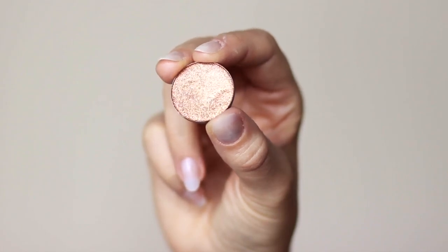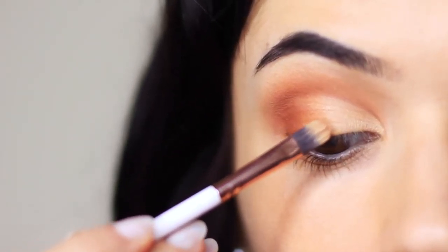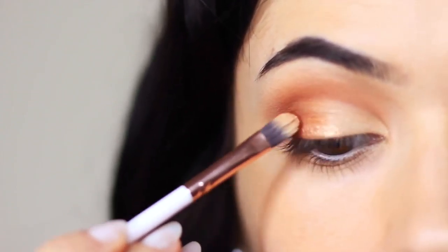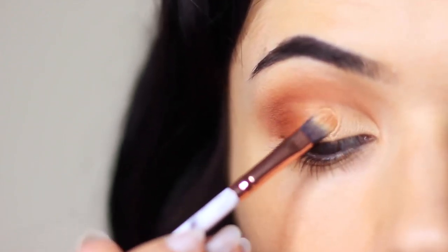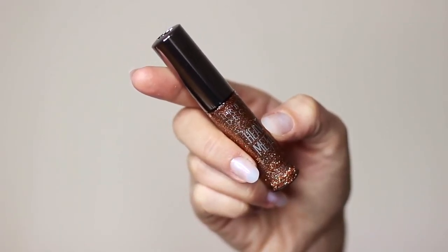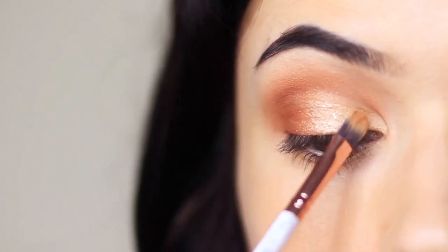Now we're going to add the glitter. We're going to use the glittering eyeshadow as a base, tapping it all over the lid. We're not looking for anything opaque because we don't want to cover up what we've already applied — we're just tapping this to pick up a little bit of the glitter. Then we go in with a glitter liner, which is really easy to use. If you're looking to apply glitter, get yourself some glitter liners and just tap this over everything else we've applied.